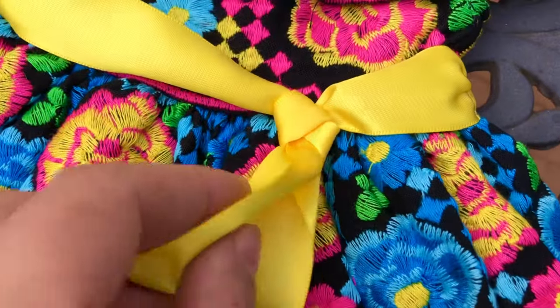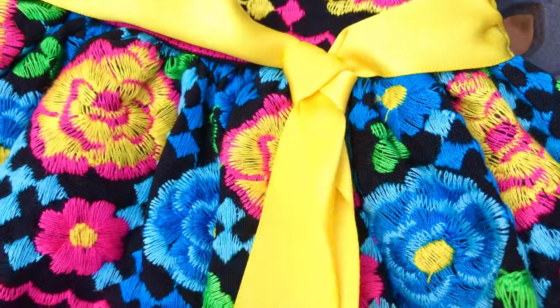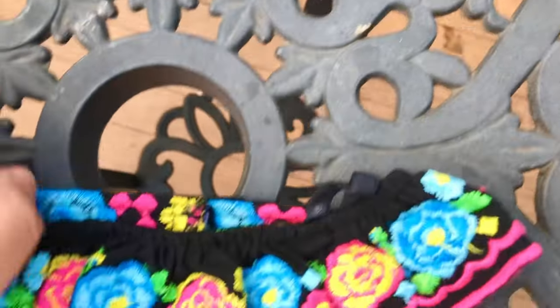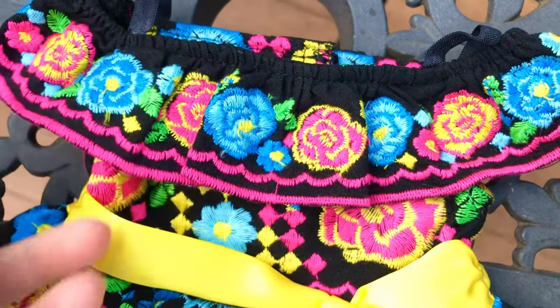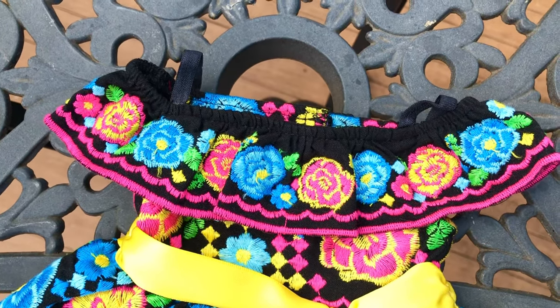This dress comes with a sash that is not removable. It's tied in the front and can't be untied. I like the bright color yellow — so cheerful. It also has stretchy straps on the top. I absolutely love this look. I actually think this dress is better than the one they made for the Día de Muertos Barbie this year.